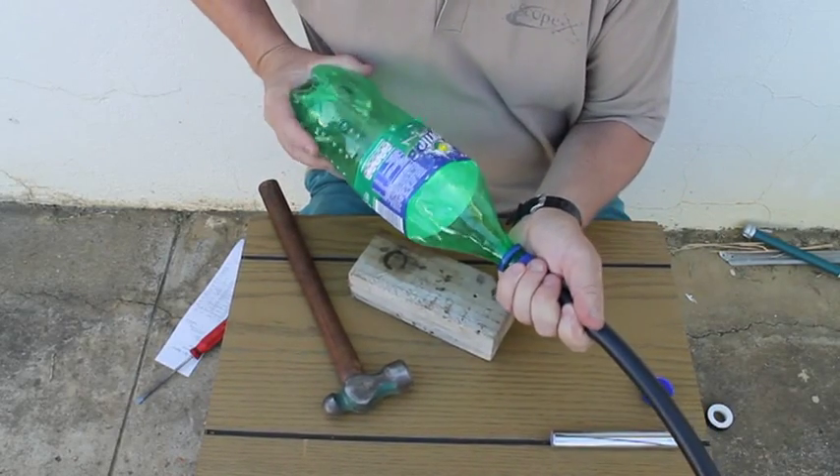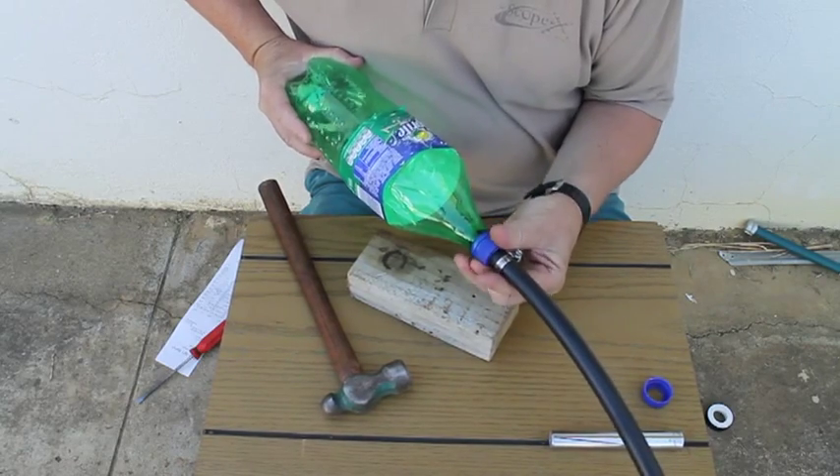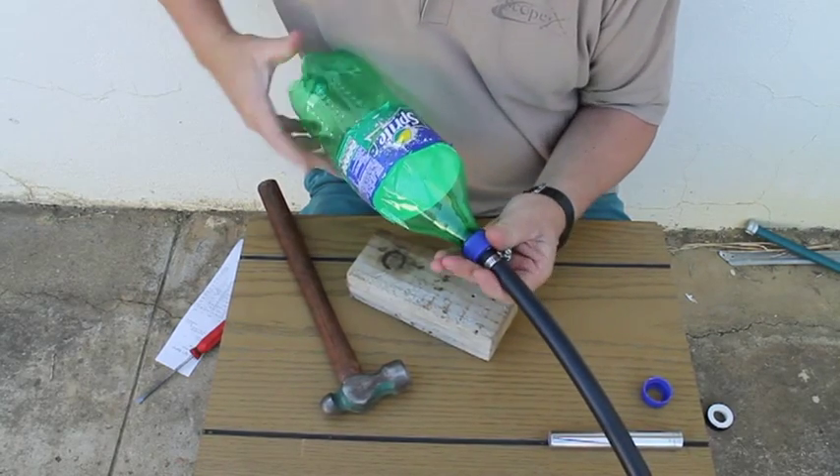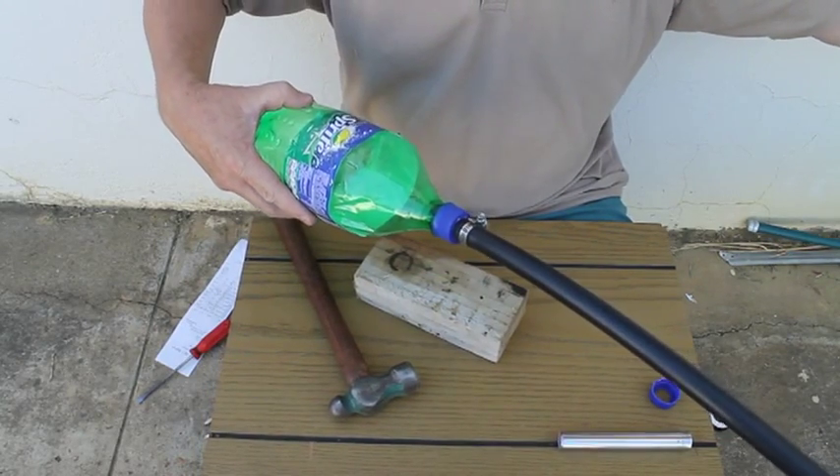You now have a nice good fit in there and you simply screw it home. There you have it — your prepared pop rocket. I'll show you in a minute how it works.